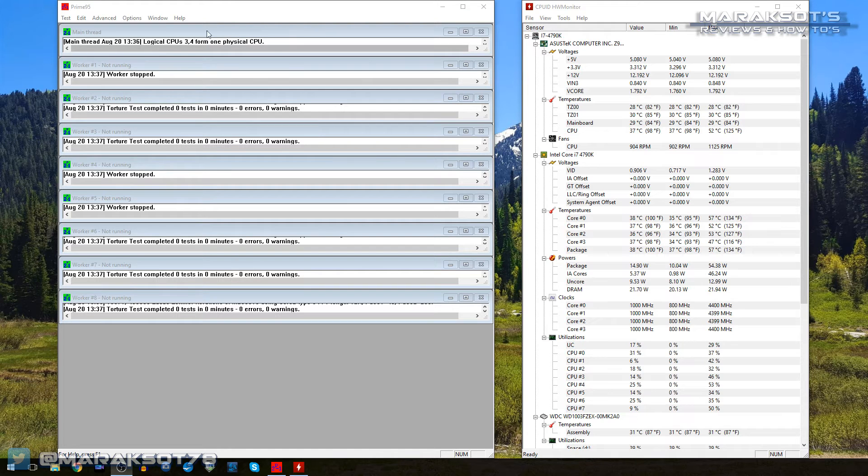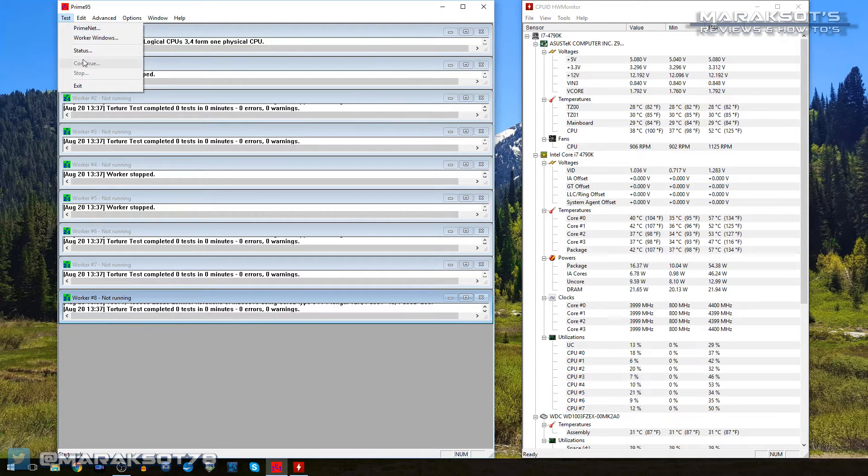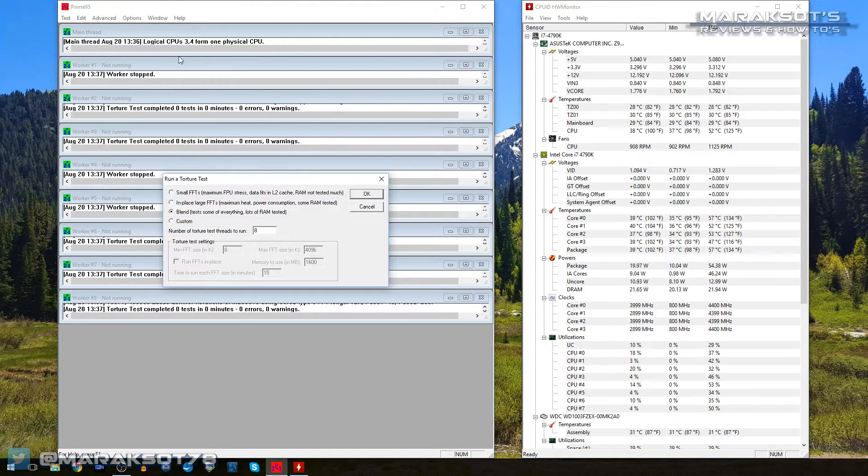So what I'm going to do is run the test on Prime95 for about 15 to 20 minutes, so long as the temperatures don't get too crazy high. That will give us our baseline numbers to compare to after we switch out the thermal paste. All right, let's go.